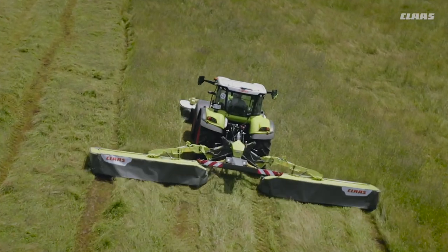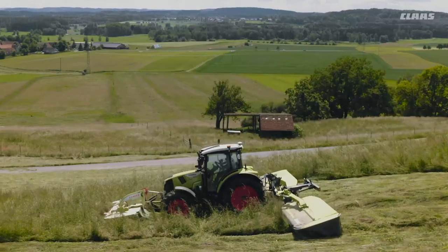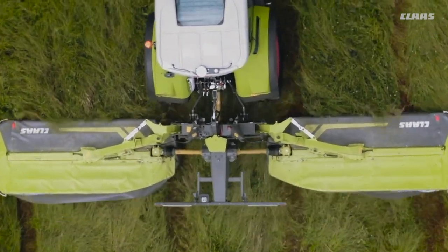The Disco models are not only solid and robust, they are also uniquely easy to pull. The center of gravity remains particularly close to the tractor, thanks to the slightly sloping booms.